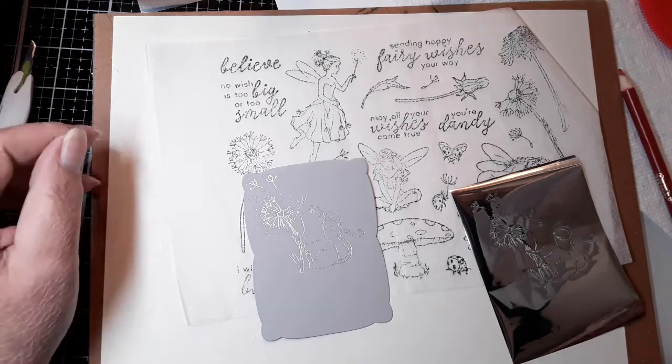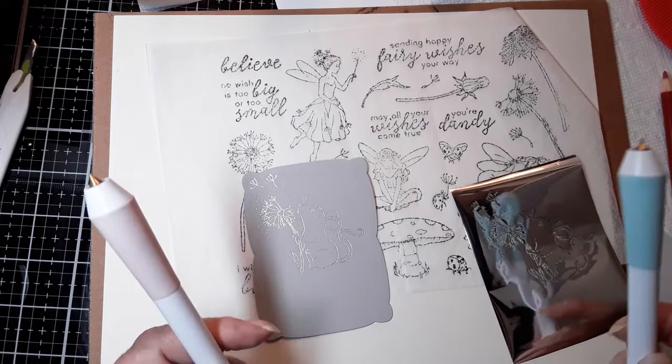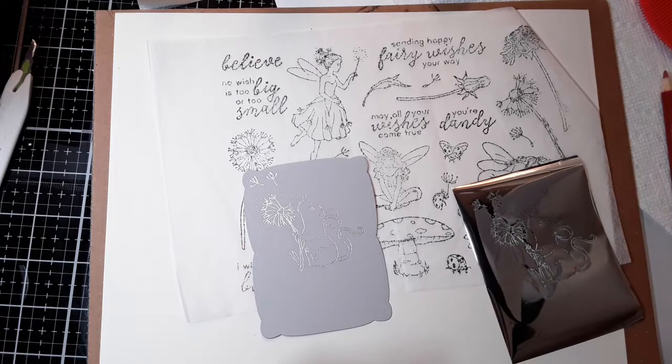Hi everyone, this is Lisa Cronin from It's the Little Things in Card Making and I am back with the Foil Quill Pens. Just when you think there's nothing else, I figure something else out. So I thought I would share. I've been playing. I'm making a card.